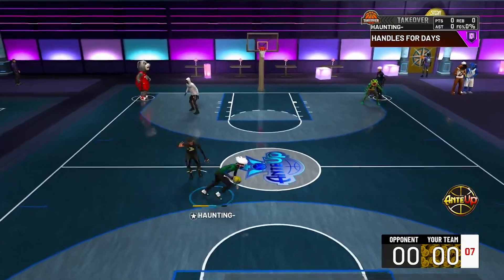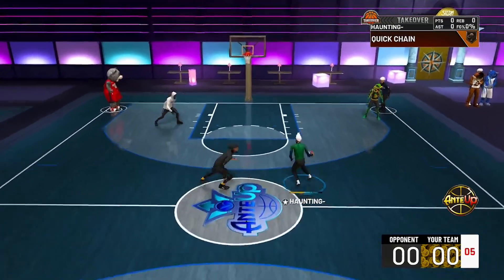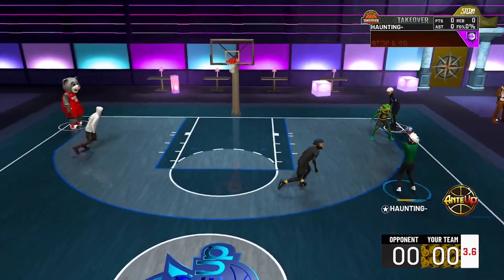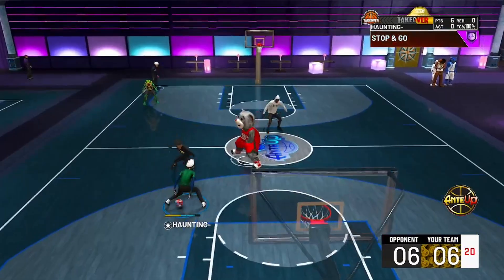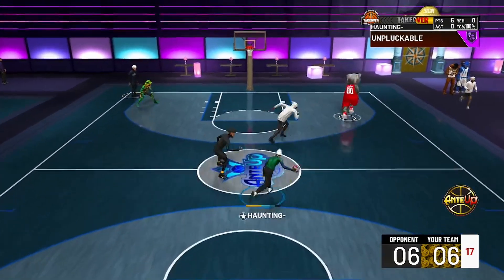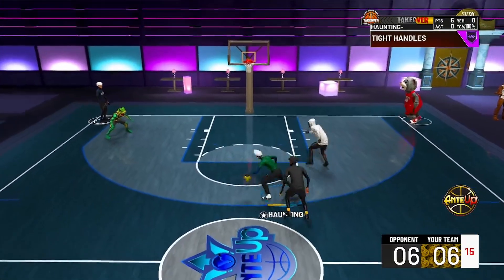Today I'm gonna be teaching you one of my personal favorite moves I like to use to get open. What you're gonna want to do is go to the mid-range, combo up the court, and either ask the slide to the mid-range or crab speed boost when you're at the mid-range.